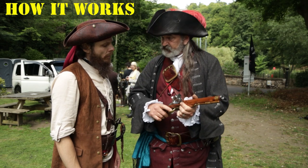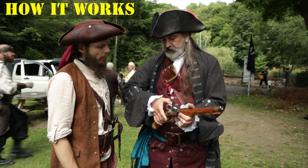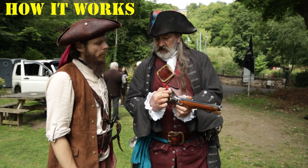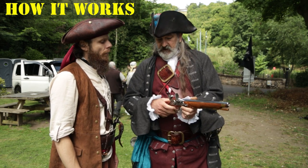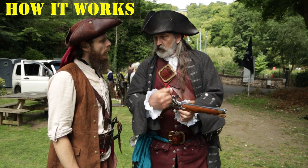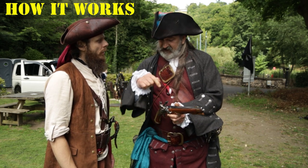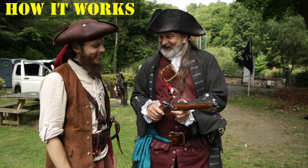Then you'd pull that back, because that's the first position — it's safe. Then you'd pull it back to the second position. And as you let it go, the flint would hit the frizzen, creating a spark. As it hits the frizzen, it pushes it out of the way, opening it up. The sparks drop into the pan, through the vent hole, hit the charge, and off it goes.